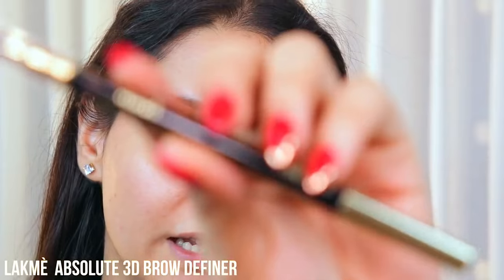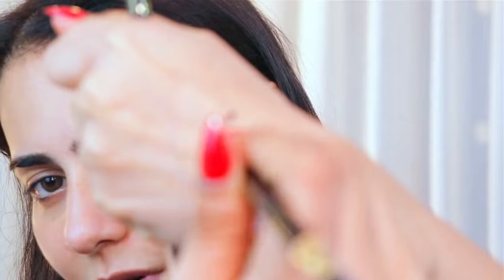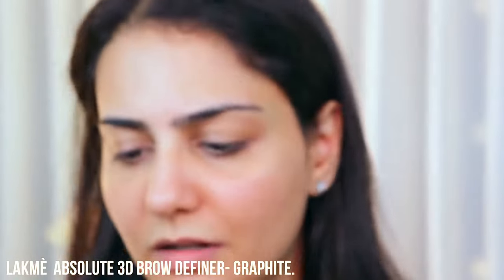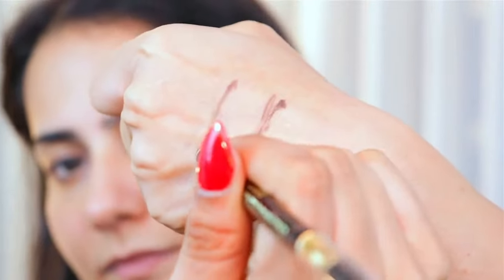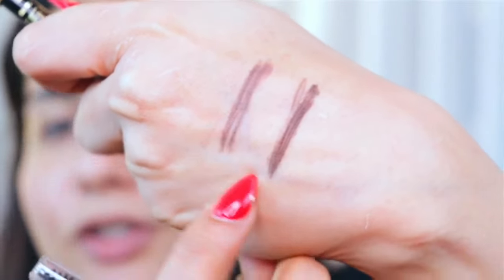Now I'm going to show you how to shape and fill your brows for a more natural look. For that I'm going to be using the Lakme Absolute 3D Brow Definer, which comes in a pencil format that you can sharpen, with a spoolie on the other end. It has two shades: Graphite, a nice ashy brown, and Espresso, which is slightly lighter. Both are ashy browns.